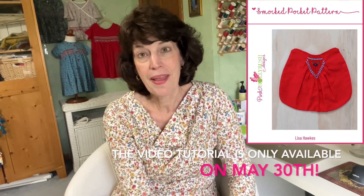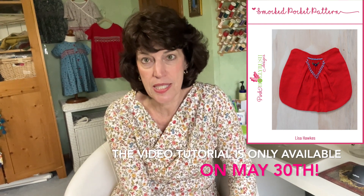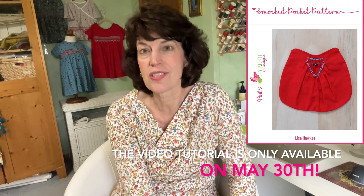There is a paid option if you want to maintain access to all 16 of the different tutorials. They will be covering a gamut of different sewing endeavors, so this is a great opportunity — come check it all out.